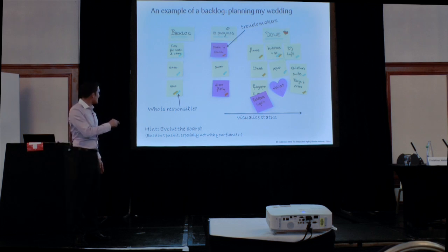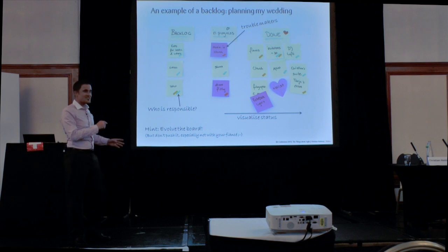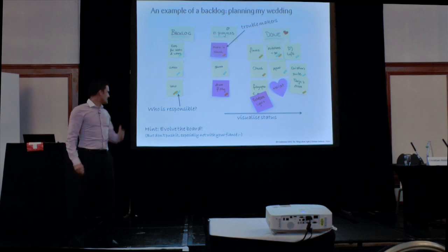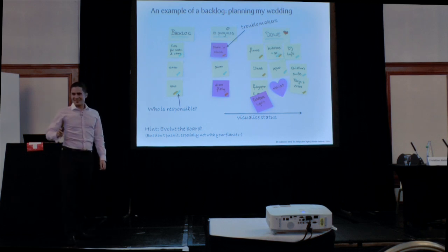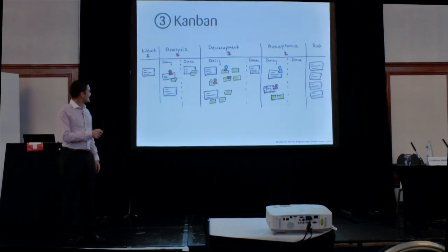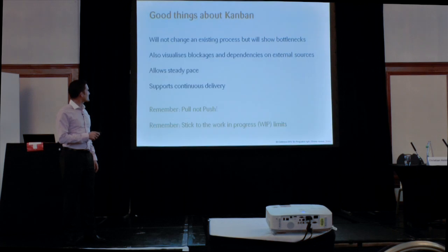Something else I learned: even though you can evolve the board and it can become quite fancy — don't do it too much. It's about your fiancée. She doesn't like it. As soon as it starts to get freaky, no way. So that's about Scrum.